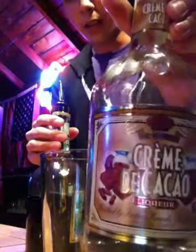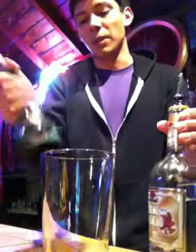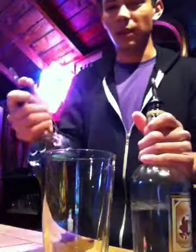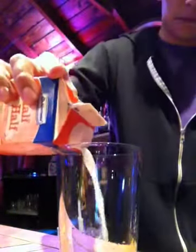Here's my creme de cacao, which is chocolate liqueur, and the green creme de menthe — it also comes in white but this recipe calls for green. About an ounce of each, there you go. And the half and half — it's almost done, might as well finish it.